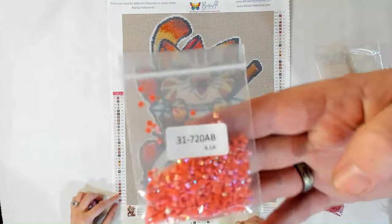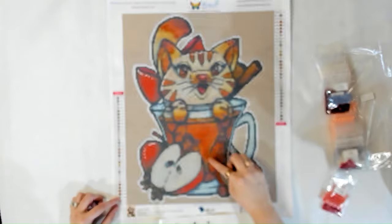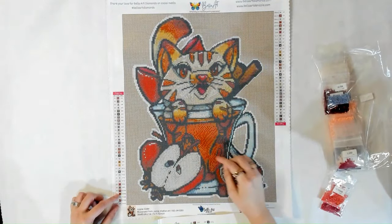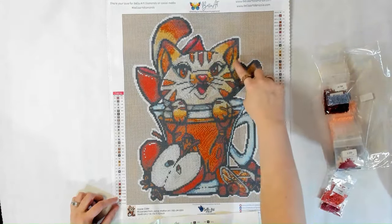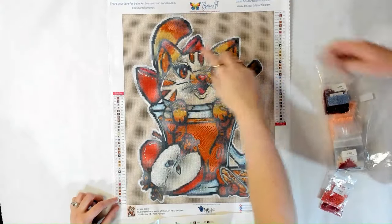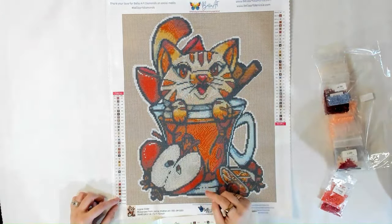The H is 720, which is like a coral orange color — interestingly no six! The H is going to be in here. You're going to find the H in the cup area, some in the ears, and it's spread throughout the image.